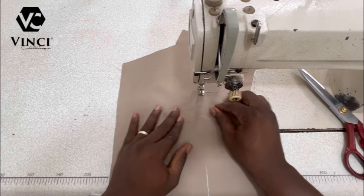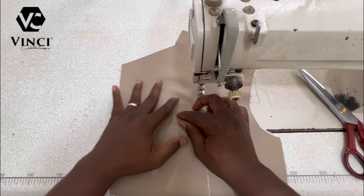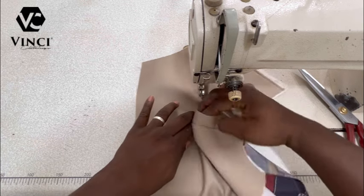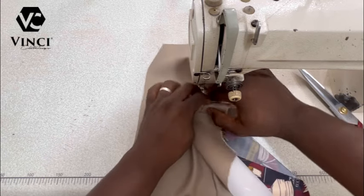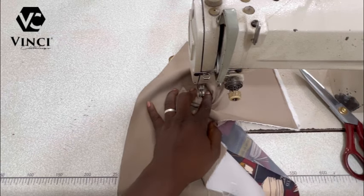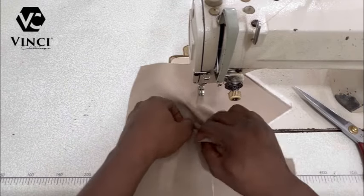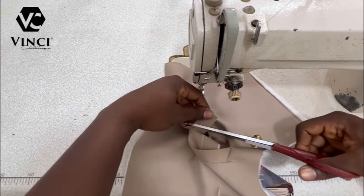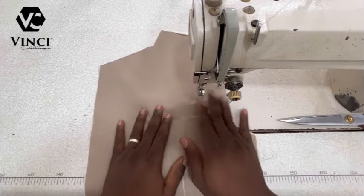I'll turn here as well to align with that line — make sure it aligns. Make sure the pocket is flat and not puffed up. Then I do the same thing — sewing not exactly on the line, just a little bit to the right, so it's not too tight. Then I turn it, cut out the excess, cut my thread, and that's it — you can see how easy this method is.